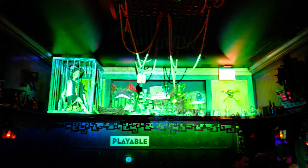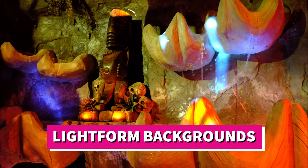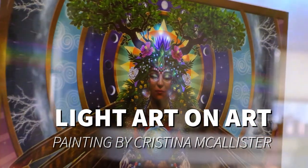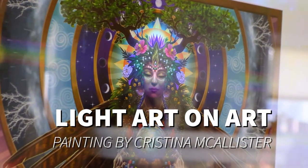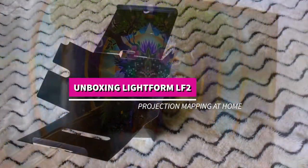Hi, this is Ivo from Playable Agency here with Lightform Backgrounds. Today we're going to take a look at the Lightform LF2, using light art on top of art to make backgrounds on top of a painting by Christina McAllister.